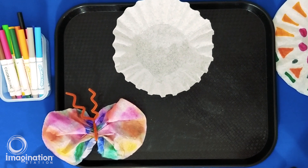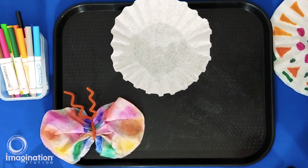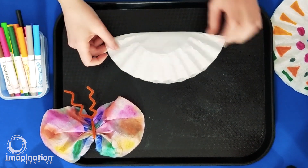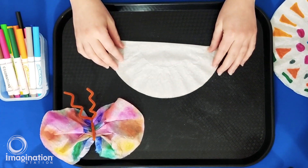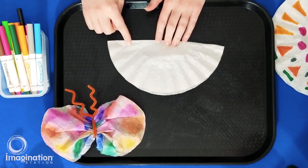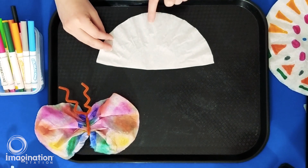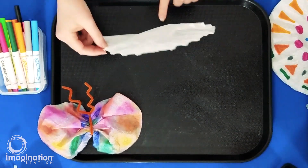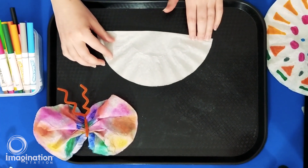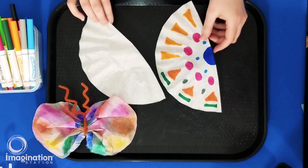The first step to making a chromatography butterfly is to fold your coffee filter in half and lay it flat like this. Next you'll draw the design for one butterfly wing on just this side of your coffee filter. Later on it will be reflected across the fold to the other side of your coffee filter. Use different colors, shapes, and patterns to create your butterfly's wing, but make sure to leave lots of empty space like this one.